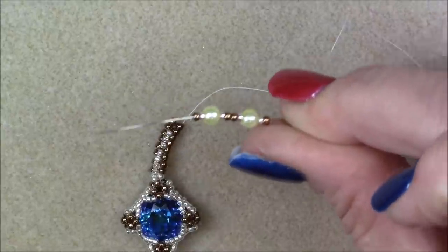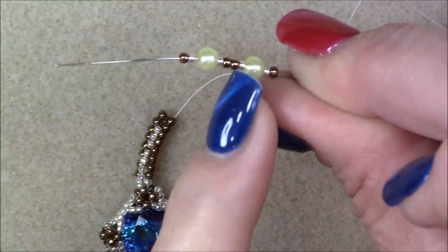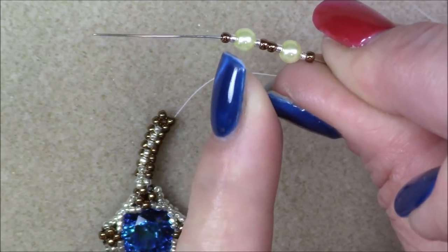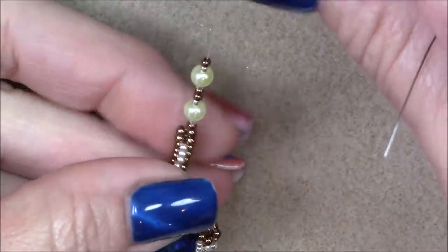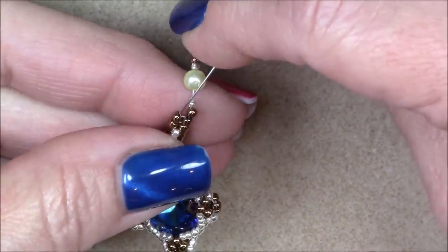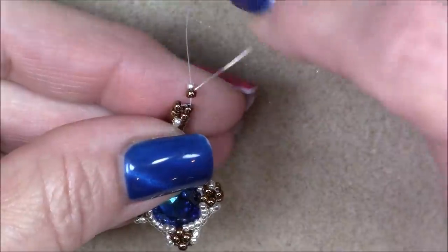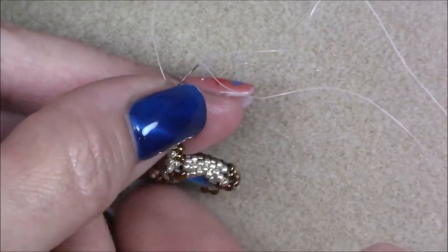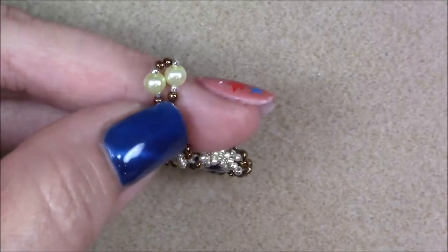After eight rows, pick up: an 11-0, a 15-0, a pearl, a 15-0, an 11-0, an 11-0, a 15-0, a pearl, a 15-0, and an 11-0. So you have 11-0, 15-0, pearl, 15-0, two 11-0s, 15-0, pearl, 15-0, 11-0. Bring these down on your thread and go back through the 15-0 on the opposite side from the one you're coming out of, bringing these beads around into a loop.